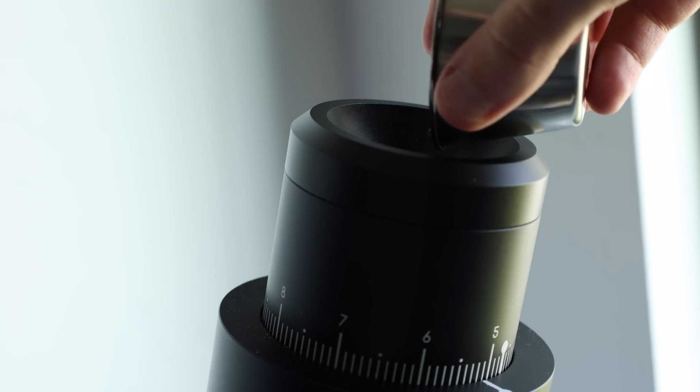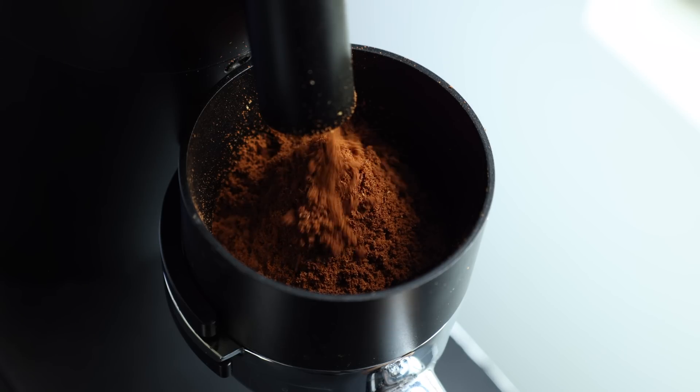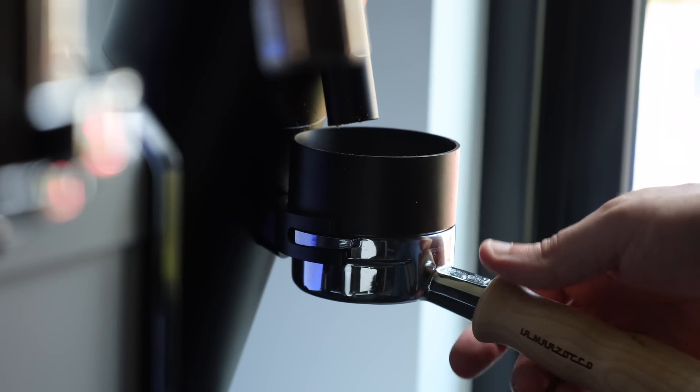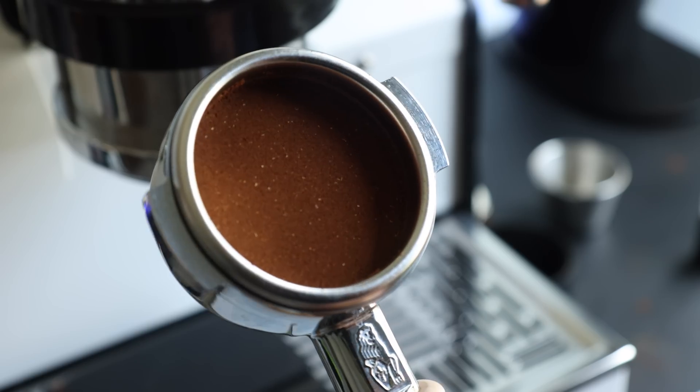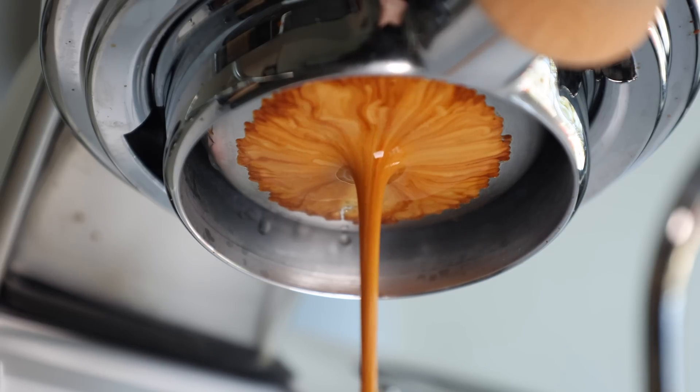Interestingly, when I switched over to espresso, the results flipped. With the shots dialed in to as close to the same yield and contact time as possible, the higher extractions were produced on the lowest RPMs — again, not by a large margin, about 0.5%. The best explanation I have for this phenomenon is that when brewing espresso, the more consistent grind size allows for a more even flow of water through the puck, which results in less chance of channeling or extraction defects. This is essentially the theory behind the turbo shot, which is only about 15 seconds long but can still get you extraction percentages well into the 20% range.